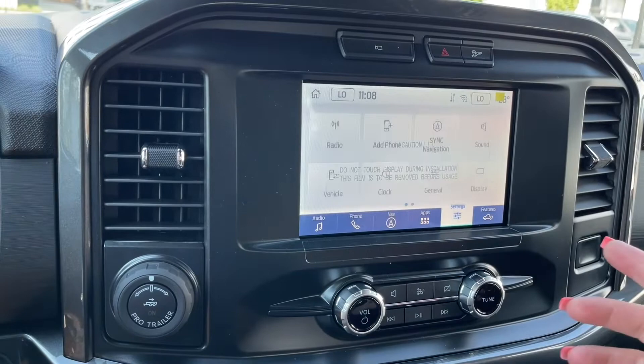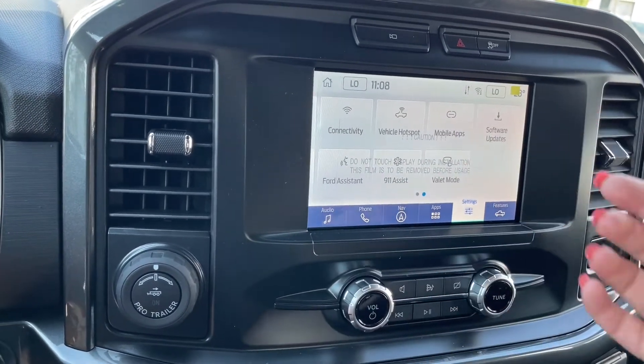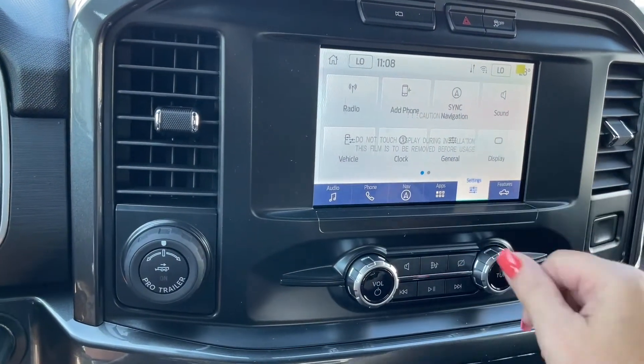We have settings, and we can slide through there for different options. There's sync, navigation, sound, display — you can actually dim this screen — software updates, and you just slide through for what you want and press on it.